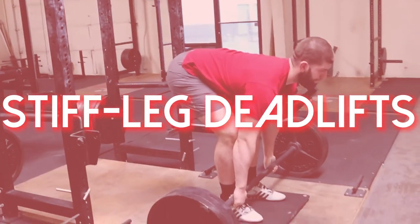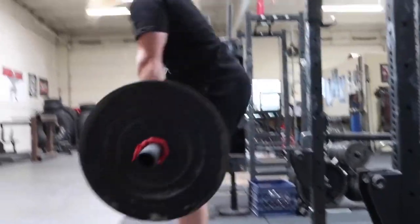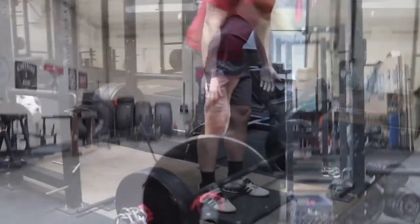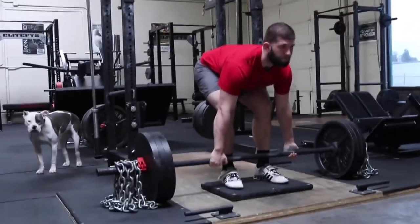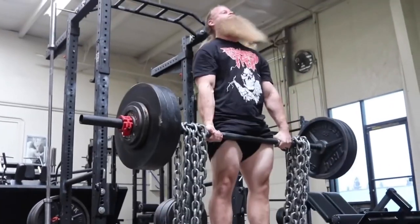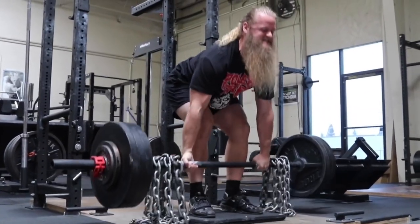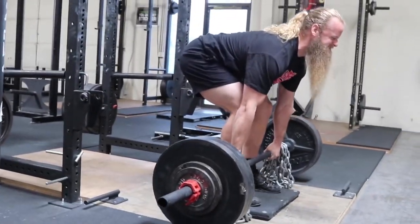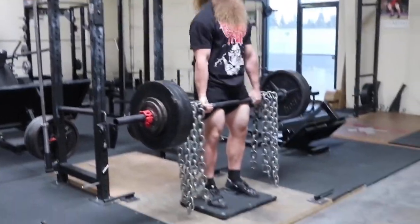Exercise number four is probably the king of hamstring growth in my opinion when it comes to strength training and strongman — and that's stiff leg deadlifts. I can't think of a better exercise for putting on mass, size, and strength in the hamstrings and making you a better strongman athlete. The deadlift reigns king in strongman; you will never see a competition without some sort of deadlift. When we pick things up — stones, kegs, whatever — we enter that stiff leg deadlift position, so strengthening that movement directly helps you pick up and put down objects. That's why the stiff leg deadlift is one of the most important and foundational exercises for hamstring development and strongman in general.